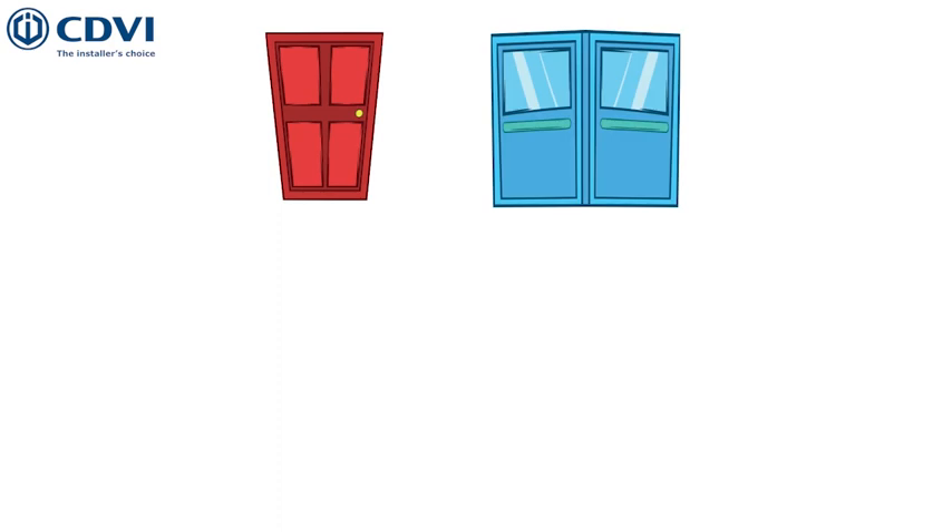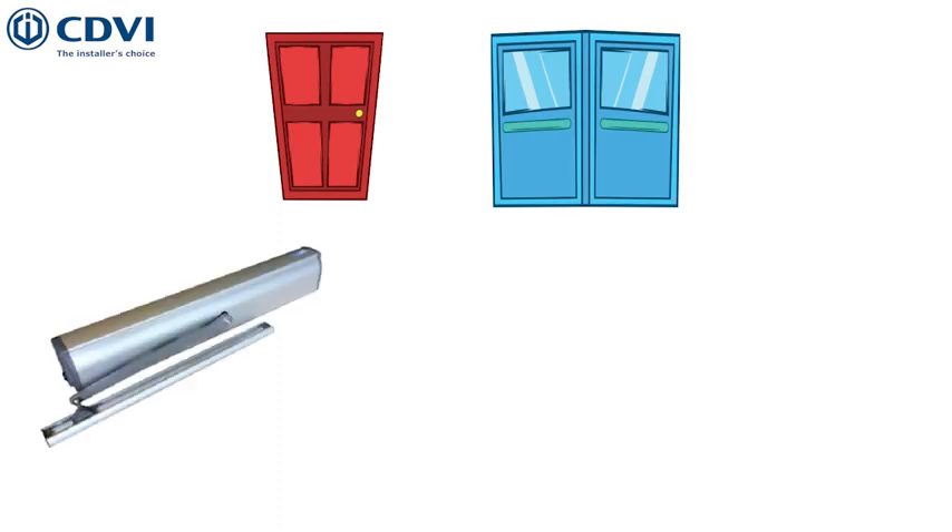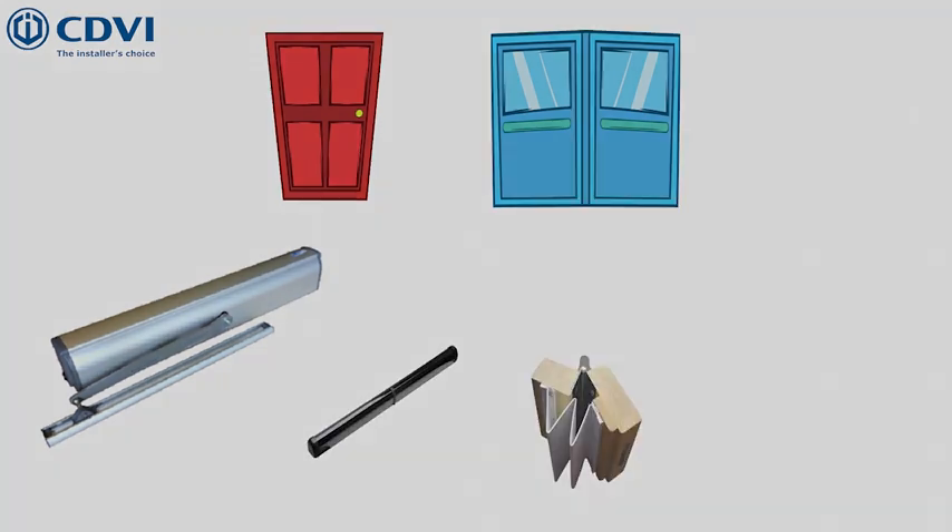We also offer EN16005 compliant kits for both single and double doors, that include one door operator or two operators for the double door kits, safety sensors, finger guards and signs.